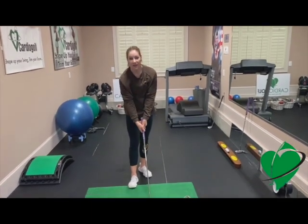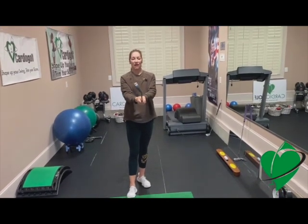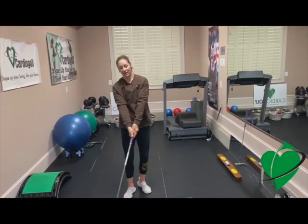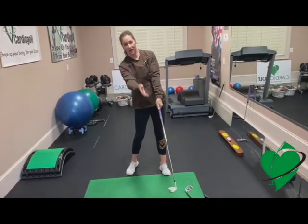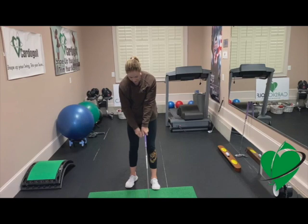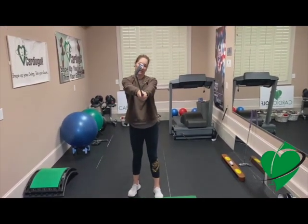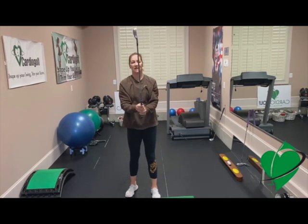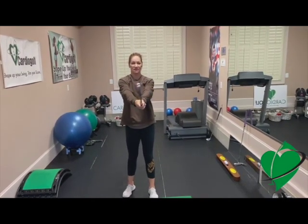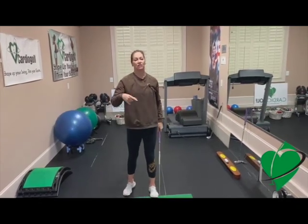Now if your grip is incorrect — let's say you have a weak grip — watch what happens as I extend my arms out: that club face will go open. Open causes the ball to go off to the right if you're a right-handed golfer. If my grip is too strong or incorrect, it will close the club face. So you can do that little grip test: extend your arms out and check to see which way your club face is going, and then we can adjust your grip from there.